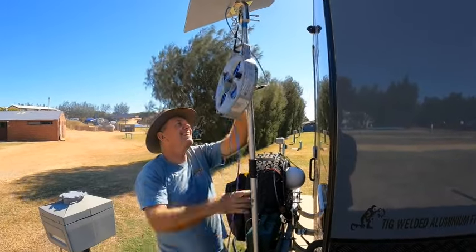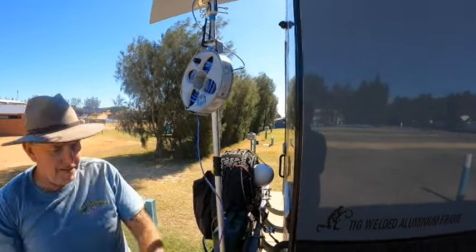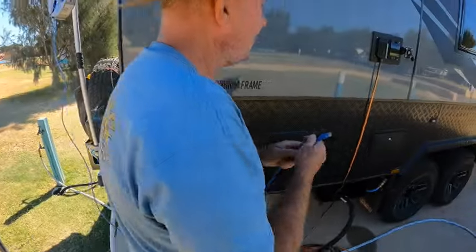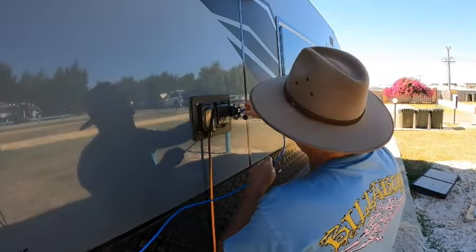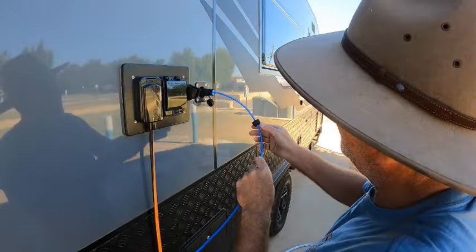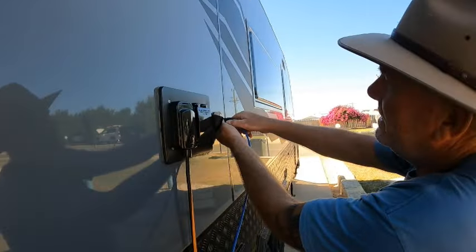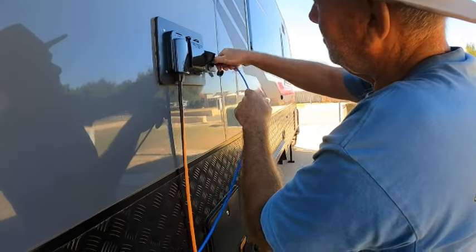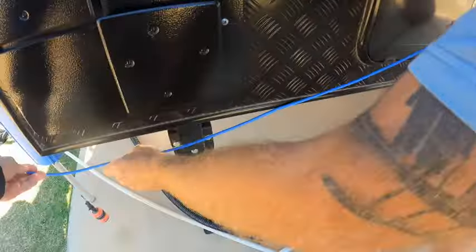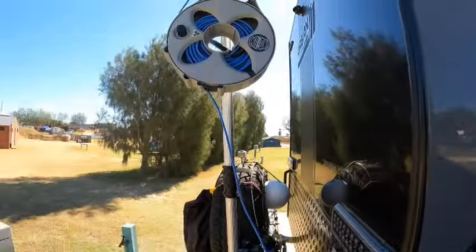Then you just pull the cable out — only just enough — and run that around. Plug it into there. Put the waterproof cover over it — it all comes as part of the socket kit you buy from Space Tech. Do that up — not too tight — just nip it up. And make sure this runs down underneath the heater here, otherwise you'll melt the cable, which I've already done once.